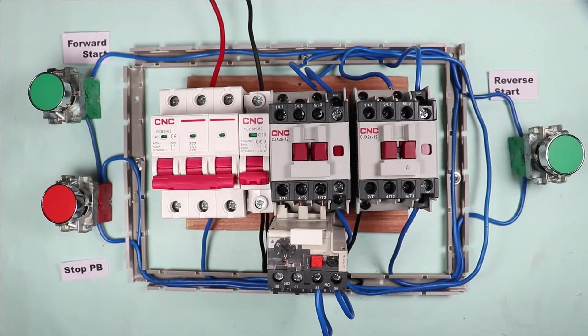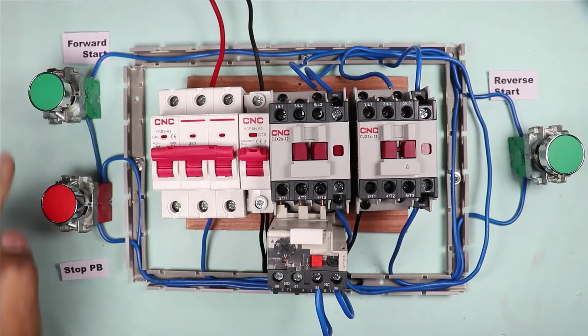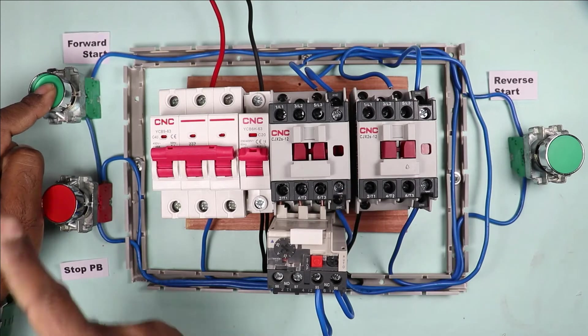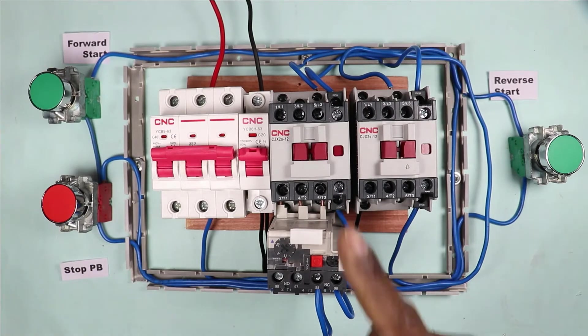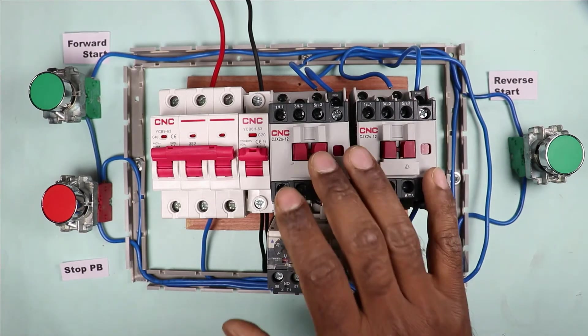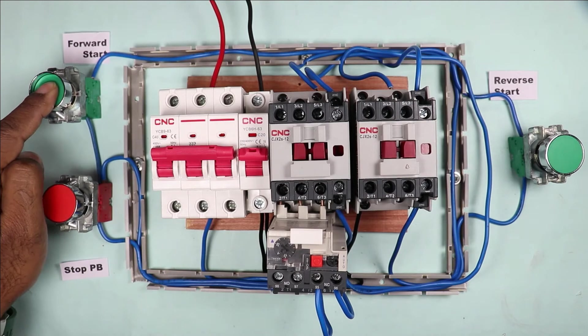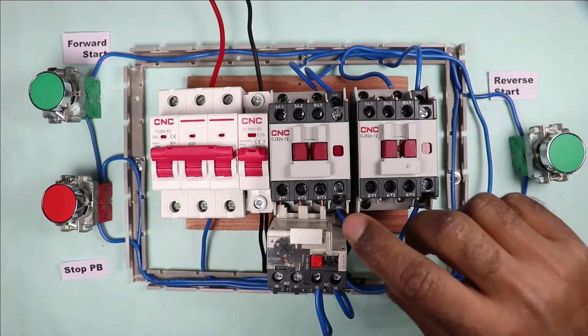This connection is known as reverse forward starter, but only for inching type. Inching type means: if I turn on the power supply and press the push button, the contactor turns on, but when I release my finger the contactor turns off. If you want to run the motor by continuously pressing the button, then only this much connection is required.